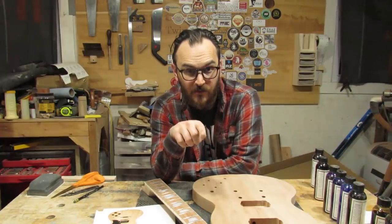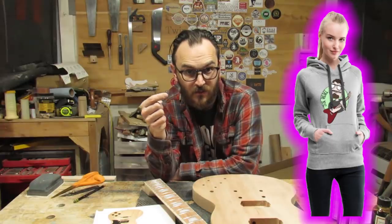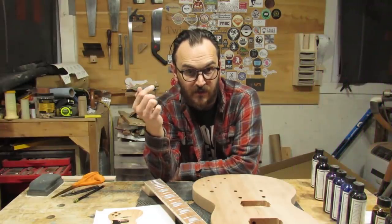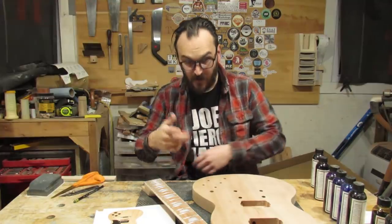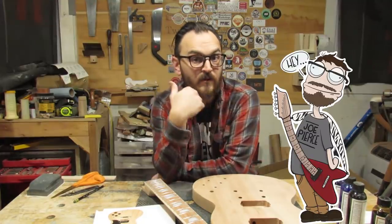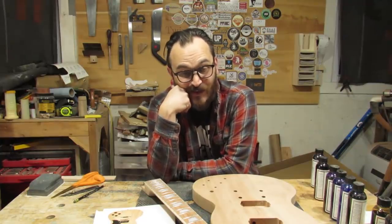So that's going to do it for this episode. Let me know in the comments what you think — what headstock I should use and what color I should start thinking about. Like, share, and subscribe. And go buy a t-shirt — I've got a t-shirt store where I sell t-shirts, coffee mugs, and stuff with my name on it and my cartoon logo. Thanks for watching — we'll see you next time.